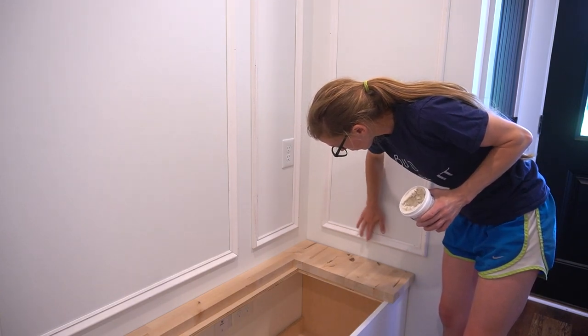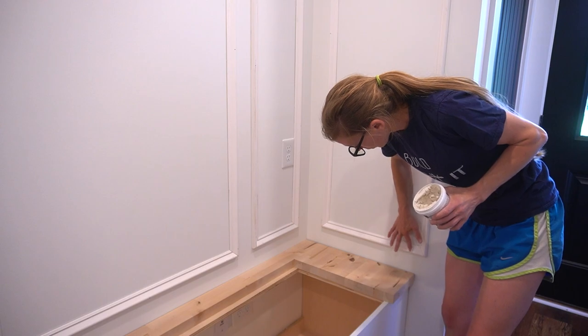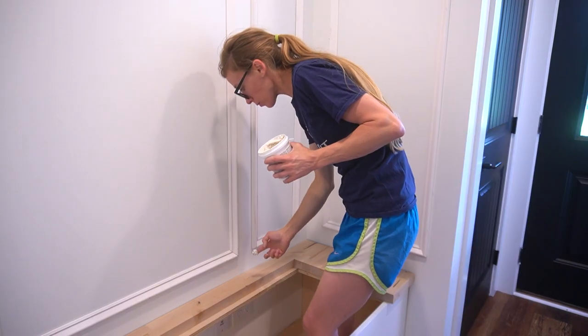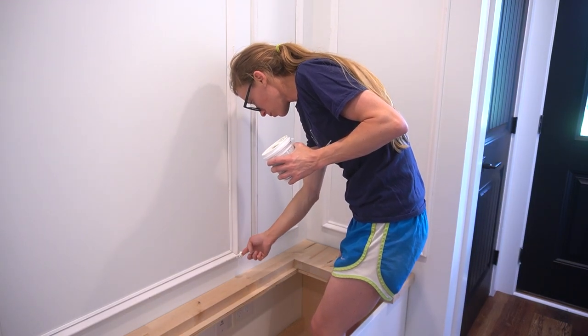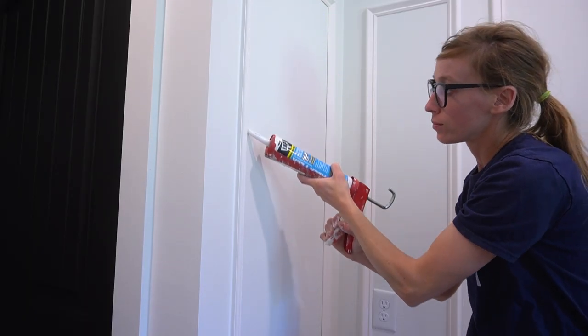I worked my way around the walls installing the trim with the adhesive and brad nails, using my scrap 1x4 as a spacer. After everything was up, I puttied over the nail holes and caulked all of the edges and corners of both the wall trim and the baseboards.